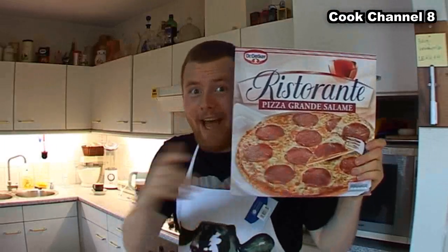Welcome to another episode of The Lazy Cook! Today we're going to make Deep Dish Pizza!